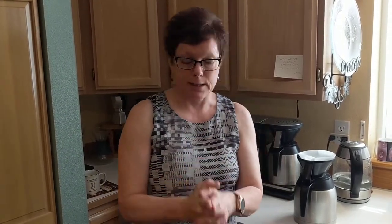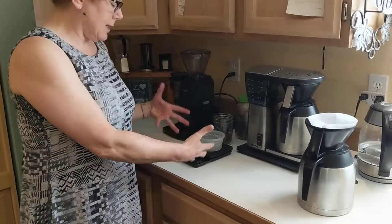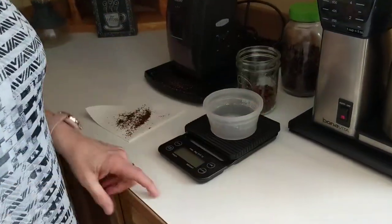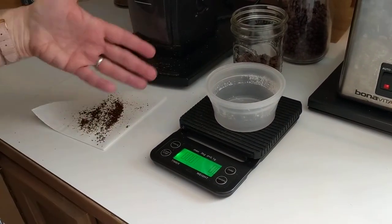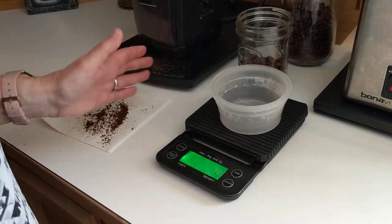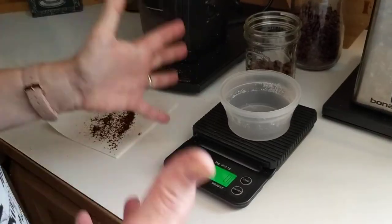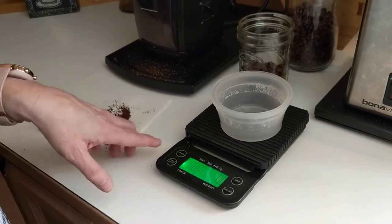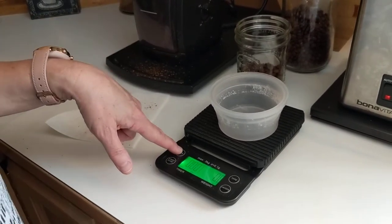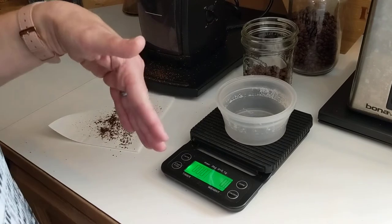The two things I really want you to invest in are a grinder and a scale. It doesn't have to be a coffee scale — this is just a basic kitchen scale I got off Amazon. As long as you can weigh in grams, that's going to be critical. I think it was like 20 bucks. This is just a basic kitchen scale, and I love that it has a timer. I'm not going to use it today — that's for a manual brewing method — but being able to weigh in grams is what I use all the time.